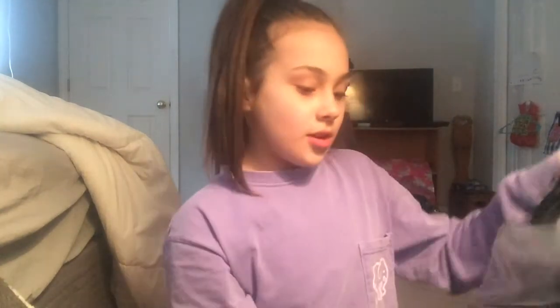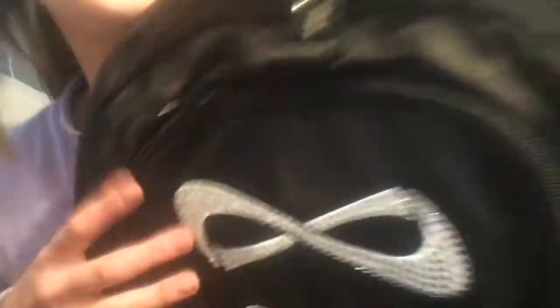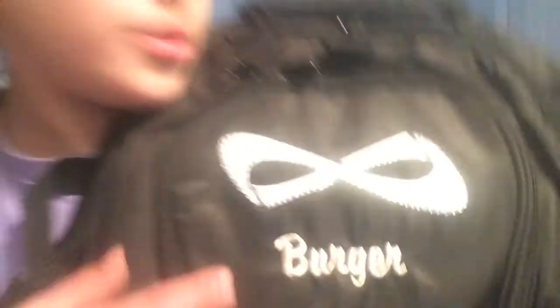Oh my gosh, it's so big. Okay, there's cardboard — this is just the invoice. It's perfect! Oh my gosh! So this is what it looks like, and it has rhinestones right here, and it says 'Burger' in metallic silver, and it's like the perfect color. I'm so happy I got that one.